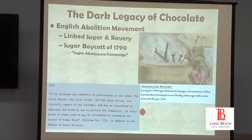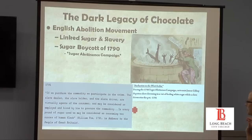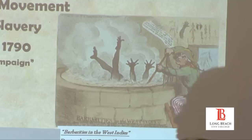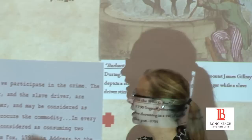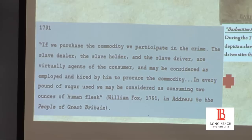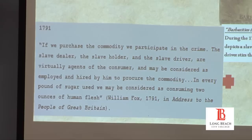Here you're looking at an English advertisement from the abstinence campaign of 1790, showing a slave driver cooking a slave in a vat of boiling sugar. The quote from William Fox, 1791, says: 'If we purchase this commodity, we participate in the crime. The slave dealer, the slave holder, the slave driver are virtually all agents of the consumer... in every pound of sugar used, we may be considered as consuming two ounces of human flesh.'